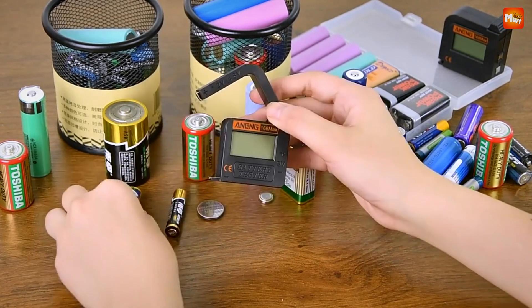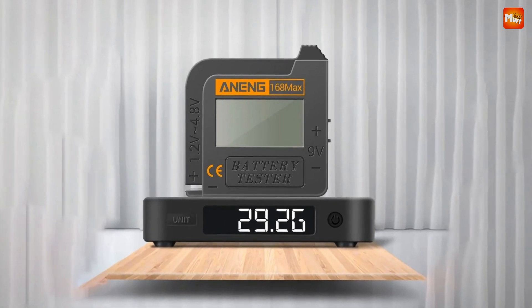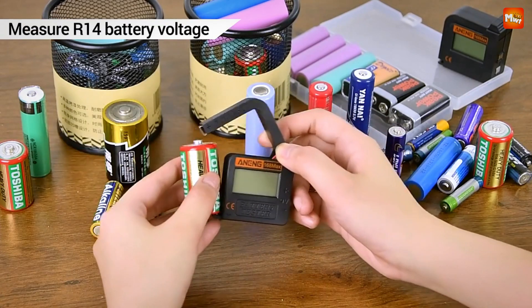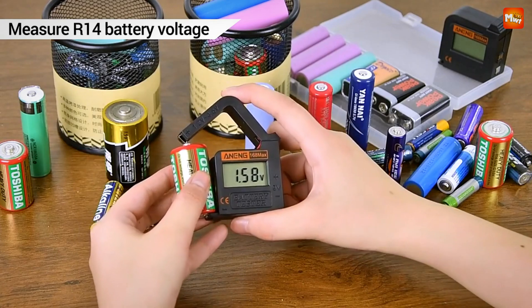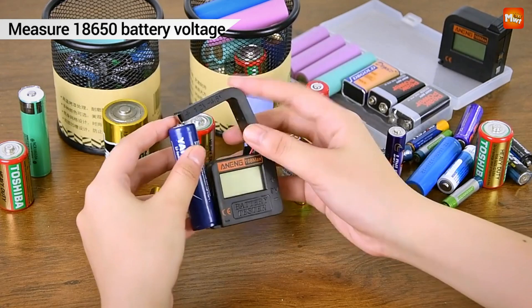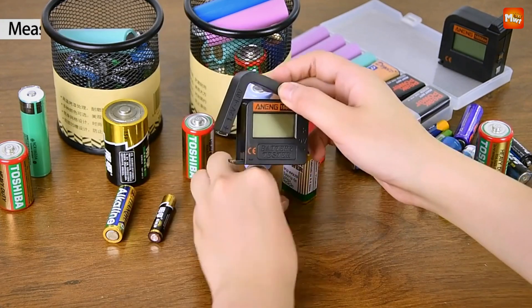Testing batteries has never been this easy. The 168 Max allows you to check all your batteries, from 1.2V to 4.8V and even 9V, with incredible accuracy. Just align the positive and negative electrodes, and you're good to go. Simple, right?